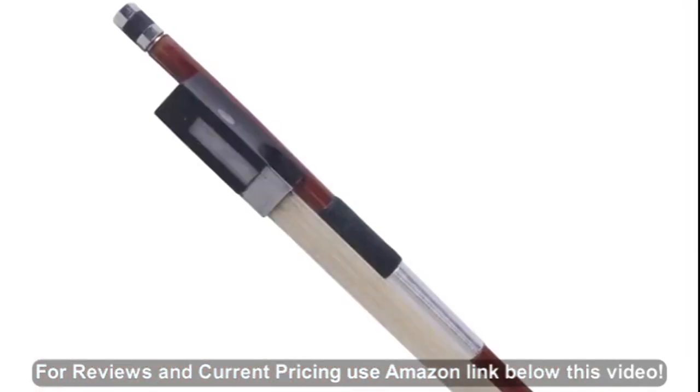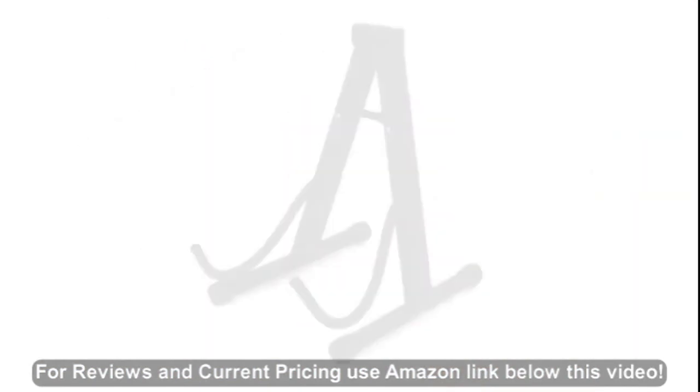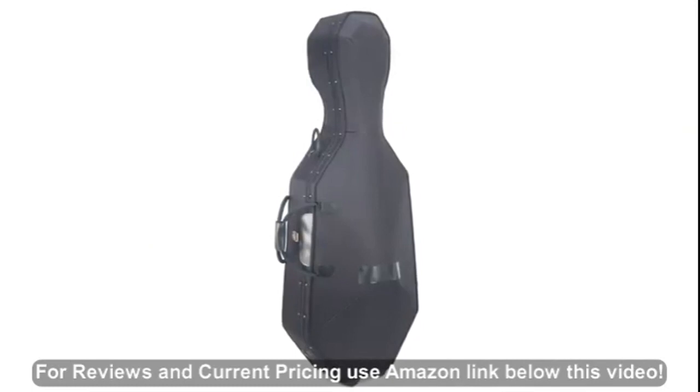It comes with a Brazilwood bow with genuine unbleached horse hair, an extra set of strings, rosin, and a free cello stand. It is available with a padded soft carrying case, or you can add on a lightweight hard shell case.